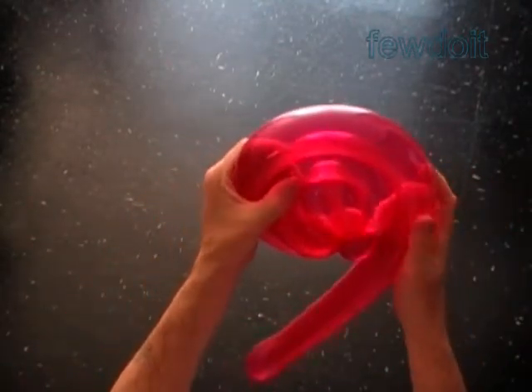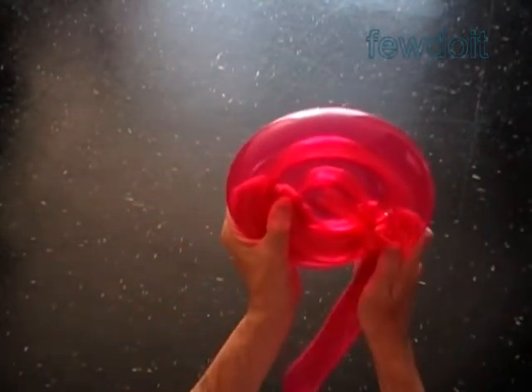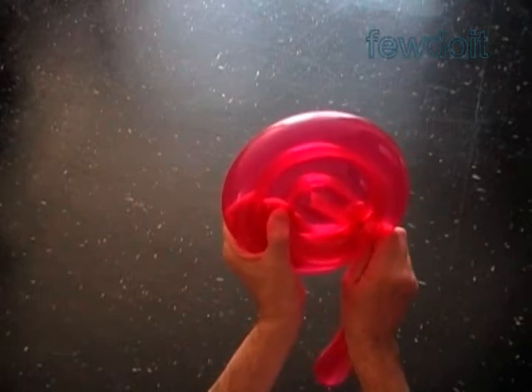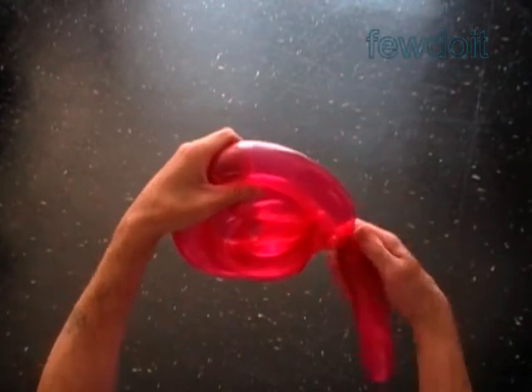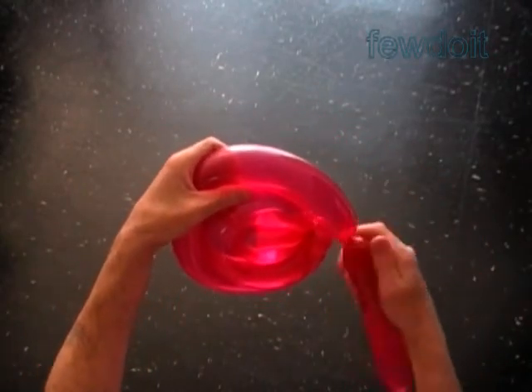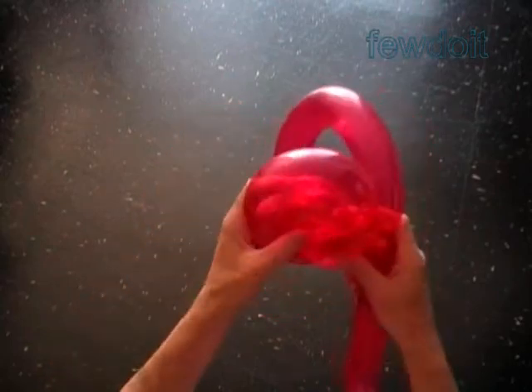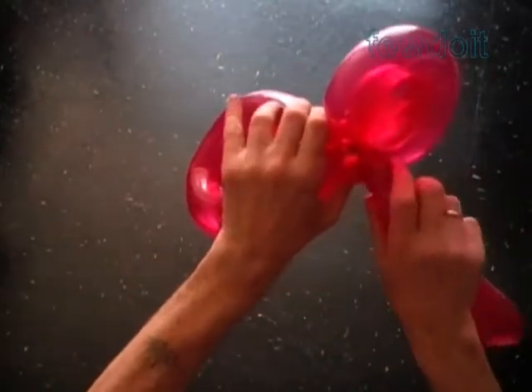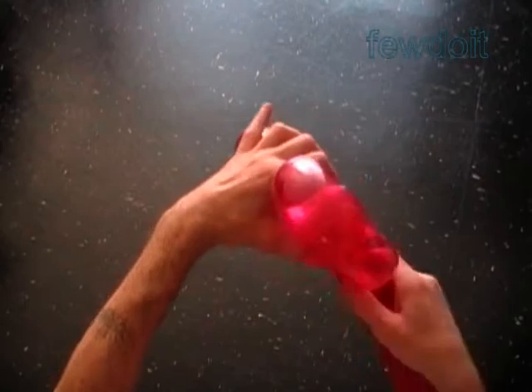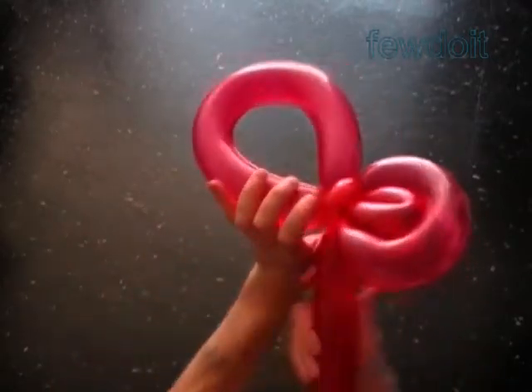Let's make it bigger. Measure the size of the fifth bubble, working in the same fashion — roll the balloon around the fourth bubble to measure the size of the fifth bubble. Twist the fifth bubble and lock both ends of the fifth bubble in one lock twist. The rest of the balloon is the sixth bubble — it is the handle.